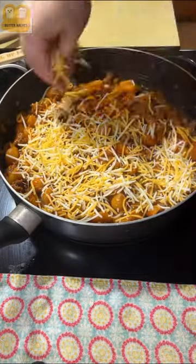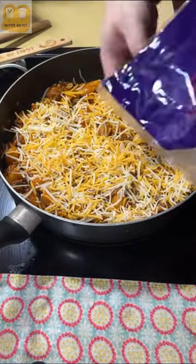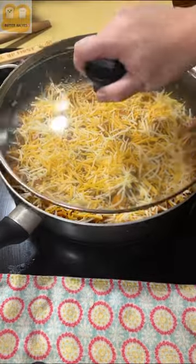Put the lid back on and just let it sit for about five minutes or so to get the cheese melted. Hope you guys enjoy.